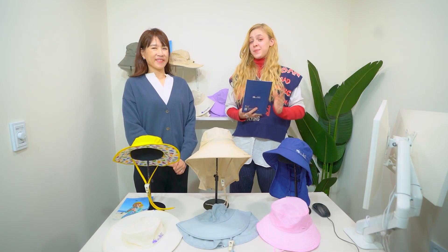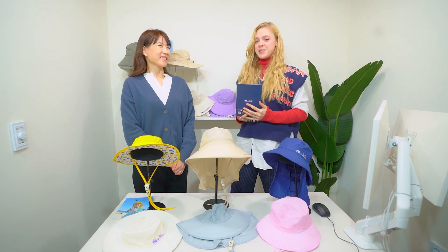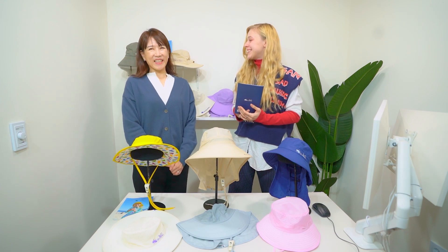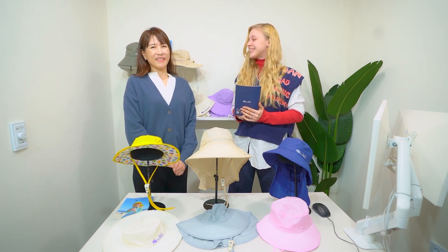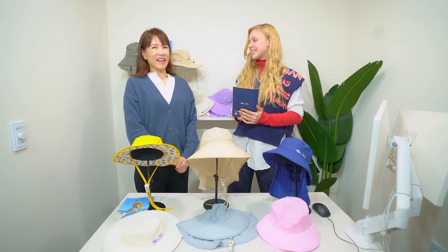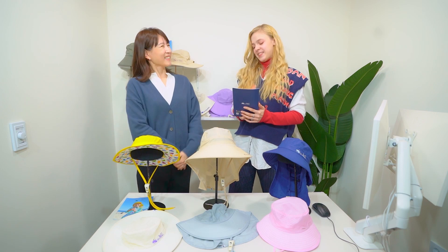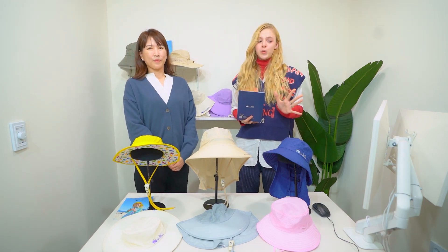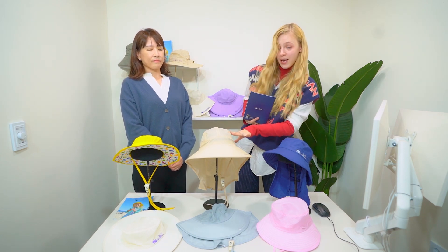Hello, my name is Valentina and I'm here to represent this wonderful company called Sunglade with the representative of the company. Would you introduce yourself? My name is Dana Oh from Commerce Plus with the Sunglade brand. Sunglade is a brand that presents a variety of outdoor fashion products and today we're going to do the hat review.